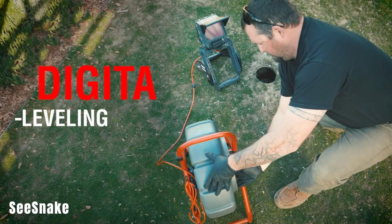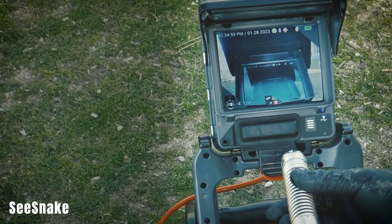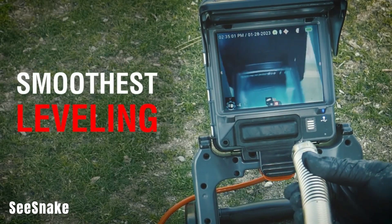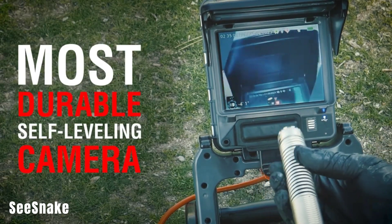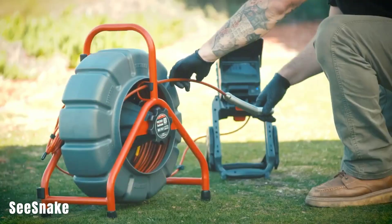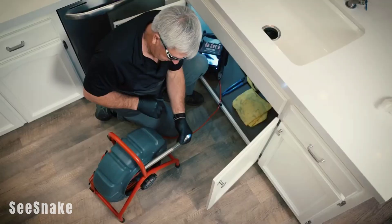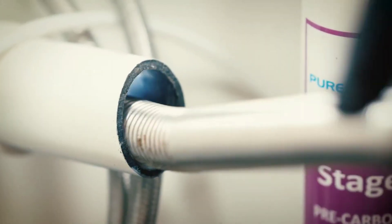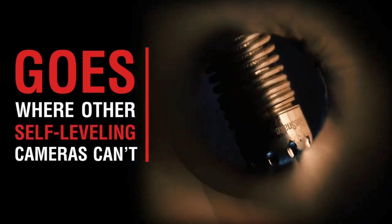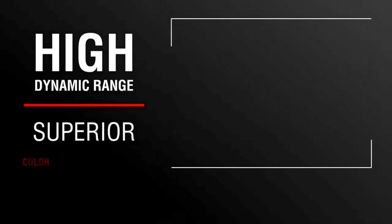Seasnake. The Seasnake is a pipe inspection solution equipped with a built-in camera. It can handle 90-degree bends and pipe diameters ranging from 50 to 300 millimeters. The camera offers a resolution of 640 x 480 pixels and features digital pan and zoom capabilities. The TrueSense technology ensures clear and detailed images, and the camera's self-leveling feature eliminates the need for mechanical rotation.